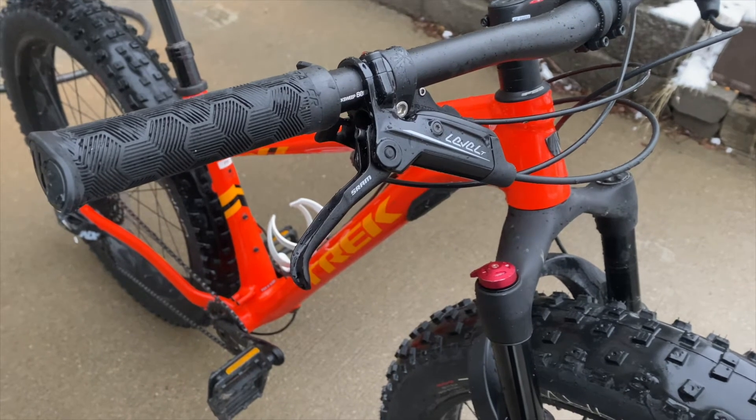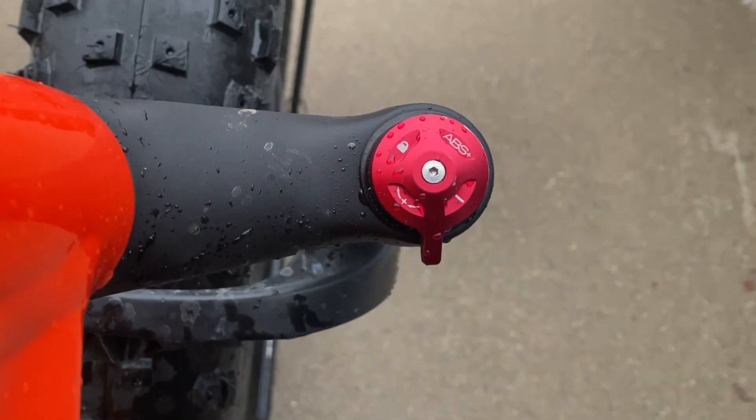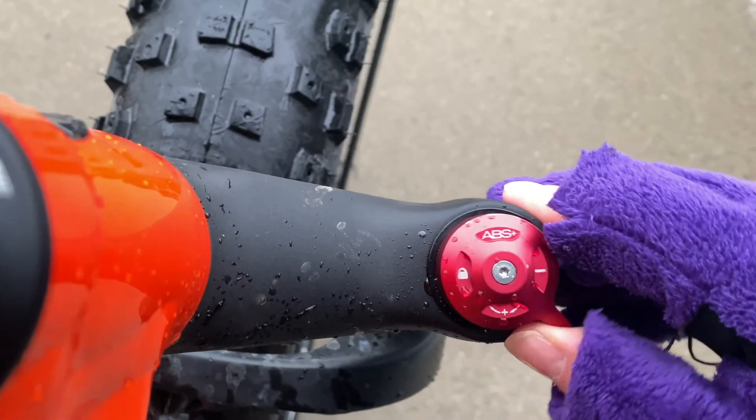The fork is a Mastodon 34 Comp Air spring fork that has 80mm of travel. It also has a nice ABS damper with a lockout and has rebound controls.